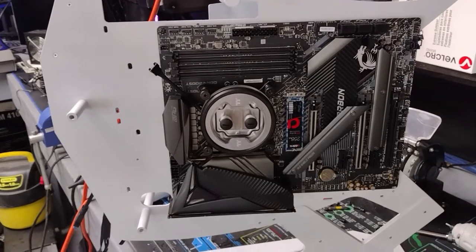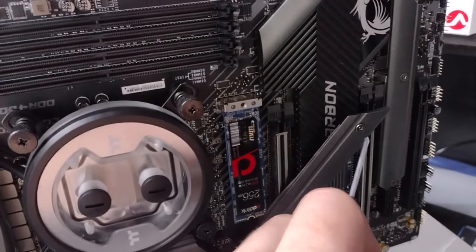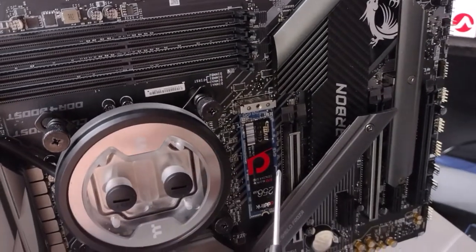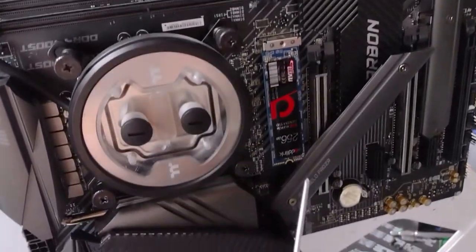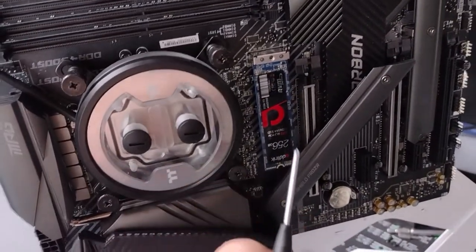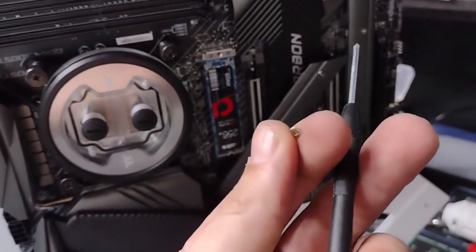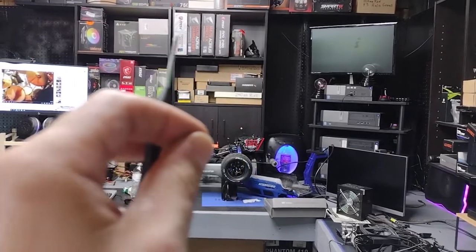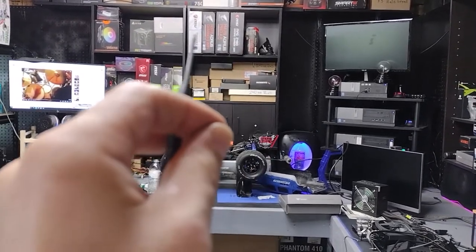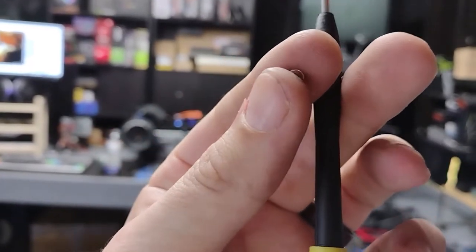Motherboard water block, CPU water block is installed. I was installing the motherboard and I had to remove the M.2 shield to put the motherboard screw in — that one right there. Well, I noticed that my M.2 drive is not secured at the bottom, and this little tiny screw was missing. So I had to dig in my motherboard boxes until I got to this course. I started here and worked my way this way, and none of these had them. But this one, the MSI, it had a small bag of four of these in there.